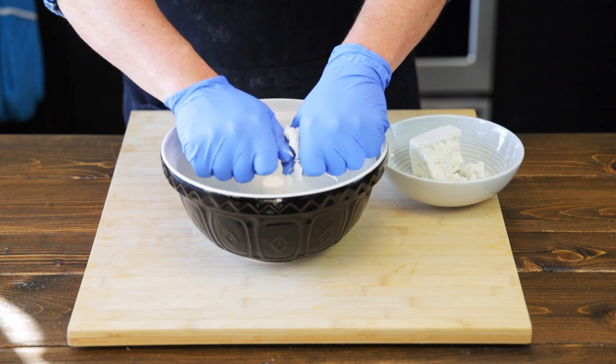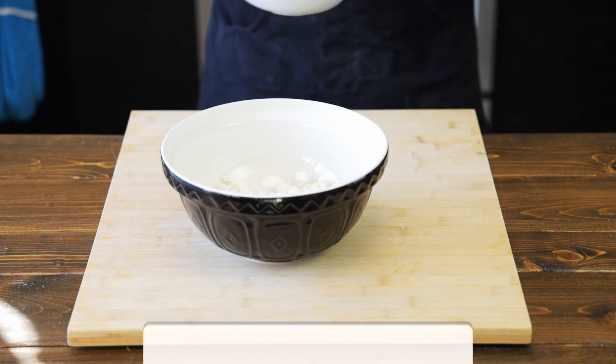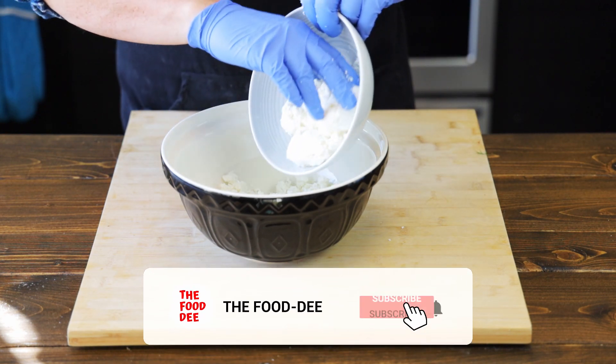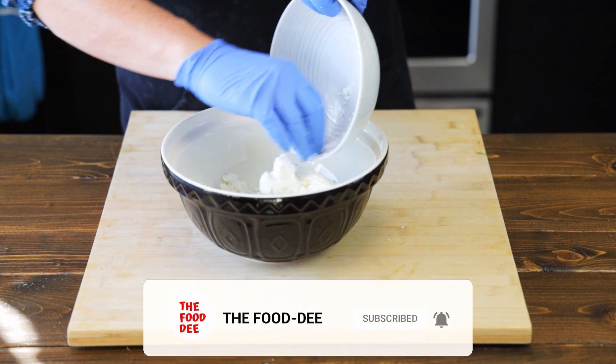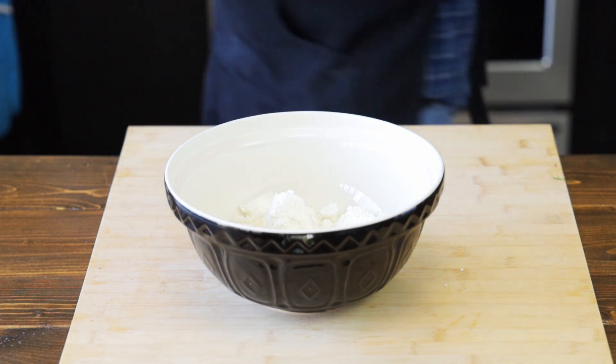Alright foodies, we're going to start with 200 grams of feta cheese, and then we're going to follow that up with 150 grams of ricotta cheese. Some people don't like adding ricotta cheese to their cheese pies. I like how the ricotta gives a nice creamy texture, and it helps cut the saltiness of the feta, so it's not too overpowering.